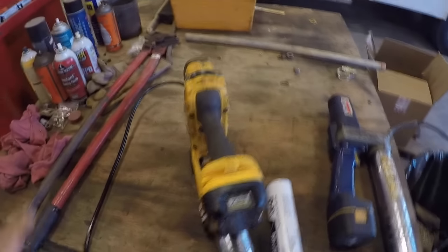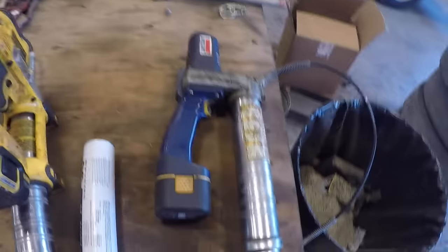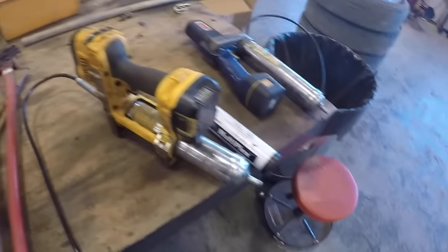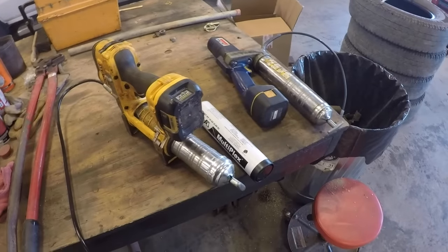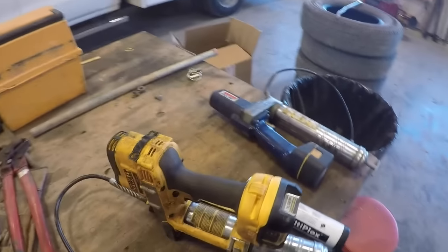As exciting as that sounds, well, maybe you'll learn something. I've messed with a lot of grease guns over my lifetime because we have a lot of equipment that needs grease. There's a lot of people I work with that still don't know how to do this. I've even showed some people how to do it and they still don't know, but hopefully you'll learn something here.